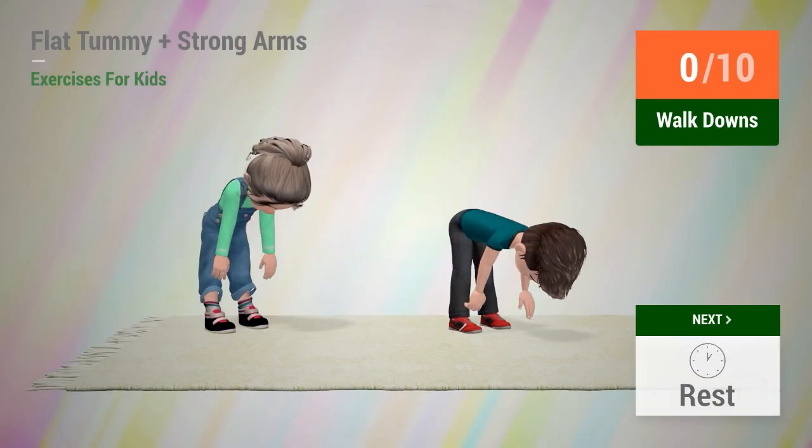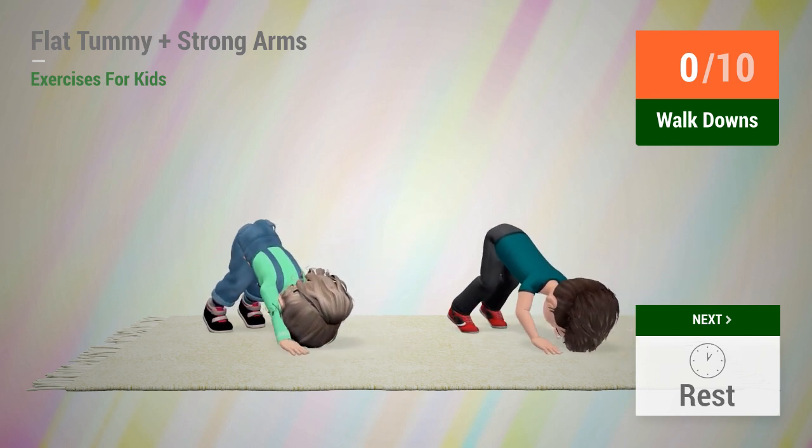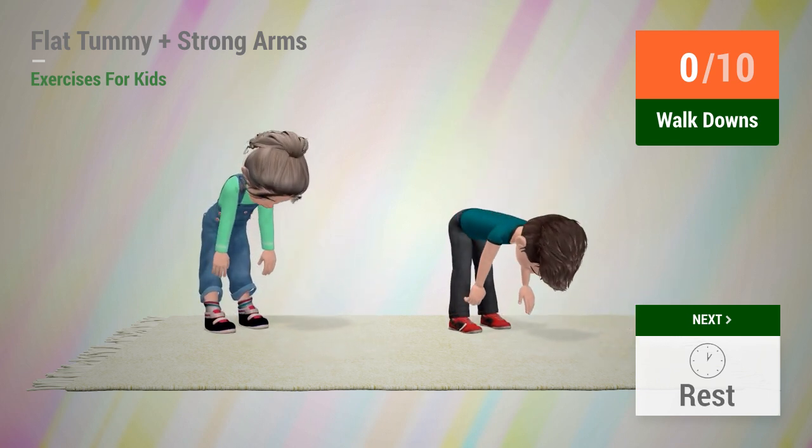Up next: walk downs! In 5, 4, 3, 2, 1, go!